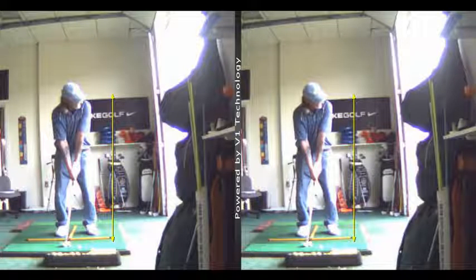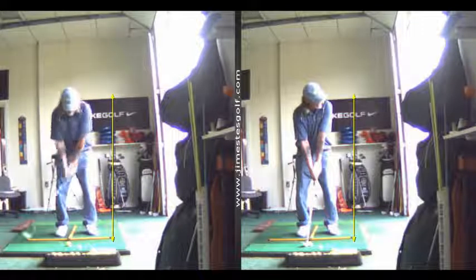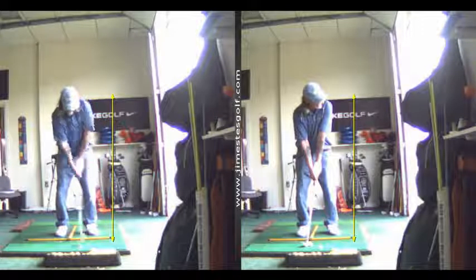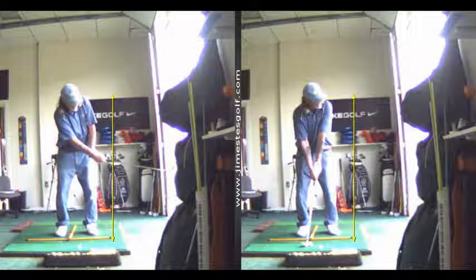Your weight's going to be forward. You're going to lean the shaft just a little bit for a low shot. When you hit this shot, you see how you bend the left elbow and bend the left wrist — that's going to make it go high, not low. So you've got to keep the left wrist and the left arm in a straight line.